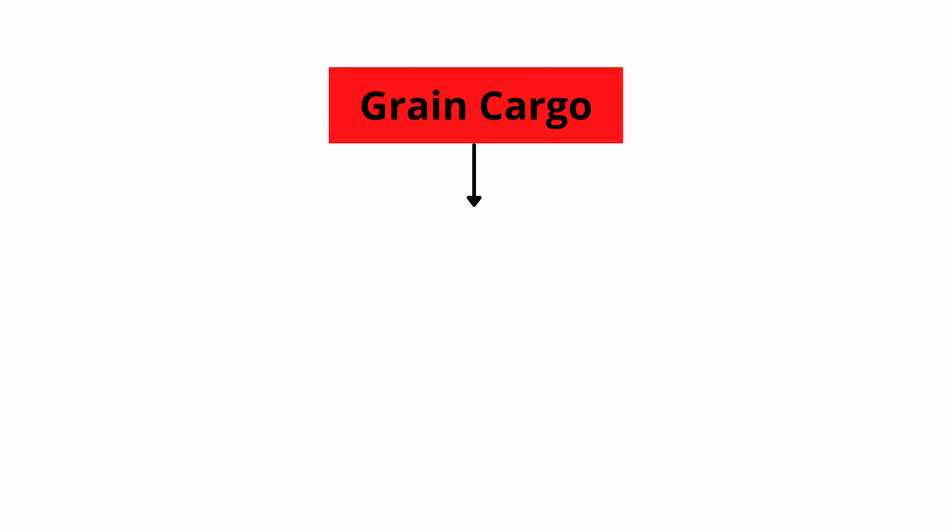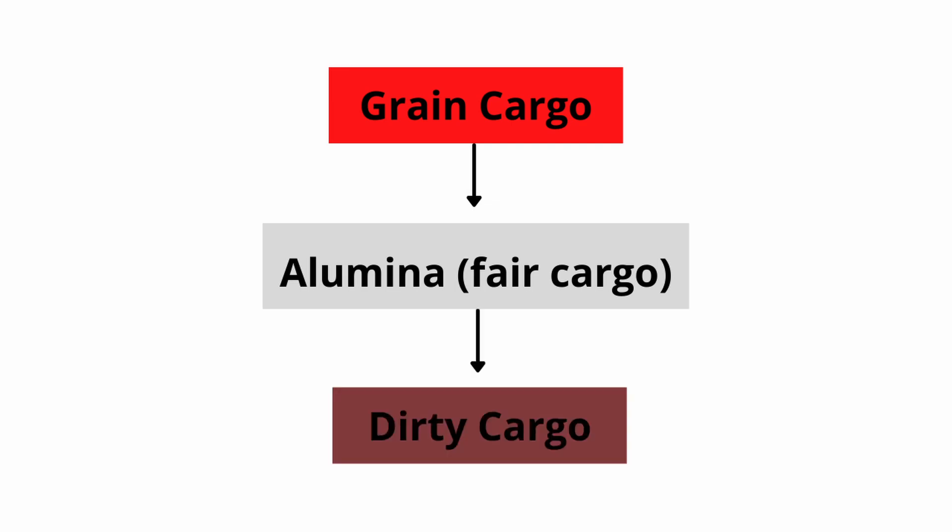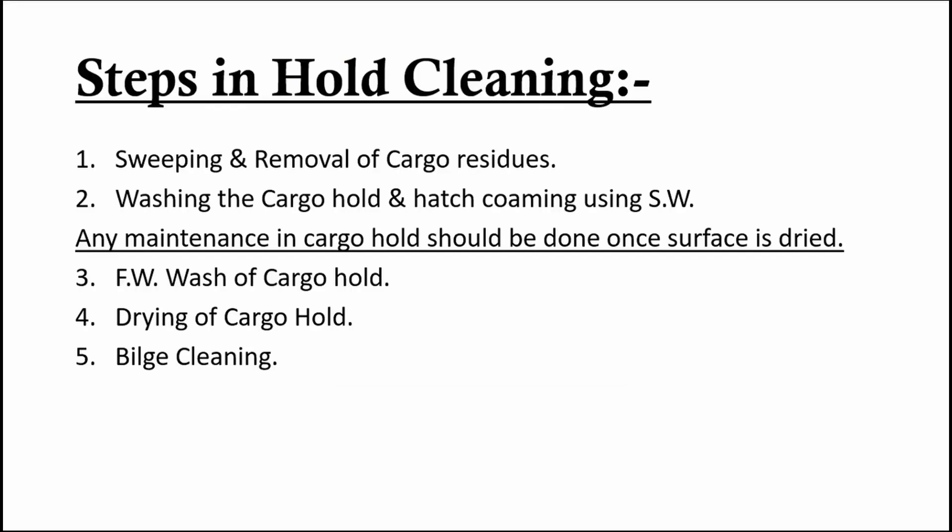Grain cargo requires the highest level of cleanliness. Cargo such as alumina and urea also require an almost similar level to grain. Cargo claims can easily be made if the color of the cargo deteriorates. Dirty cargo such as iron ore and coal does not have strict cleanliness standards, but the hold must still be washed prior to loading. The only exception to hold cleaning is when the same grade of dirty cargo is loaded back to back — other than that, hold cleaning must be done after every cargo discharging.